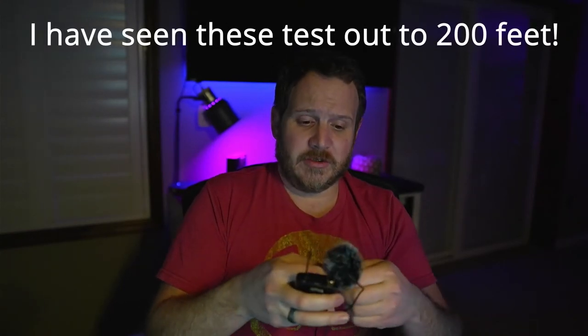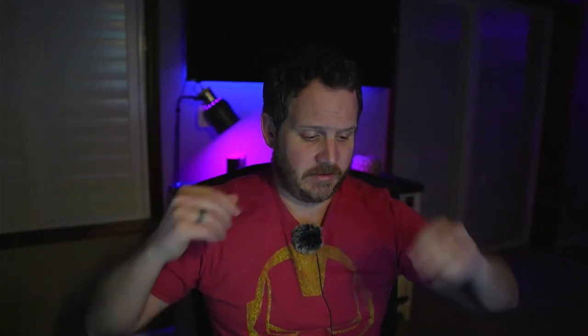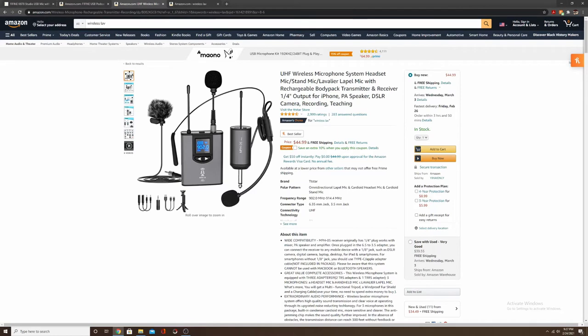Next we have the wireless microphone setup. I love having a wireless lav when I want to do any kind of content that requires me to move around — whether it's a DIY video, showing how things work, or even going outside. The range is incredible. I'm going to put this on my shirt and switch over to the lav mic. Now I'm on the lav mic. I will say this is more of a generic brand system.